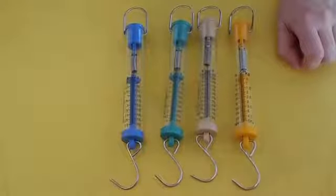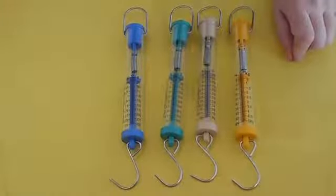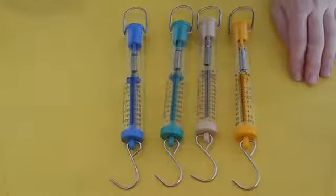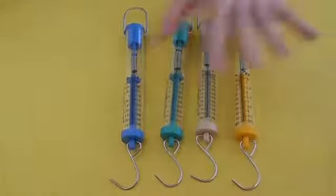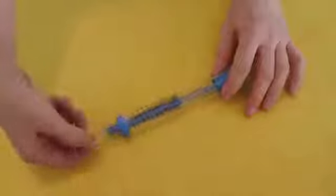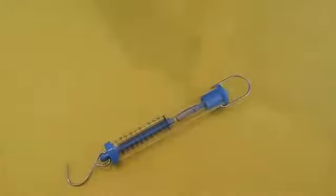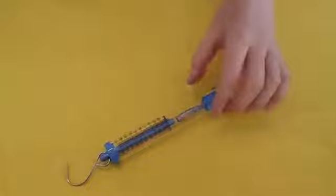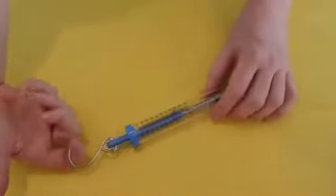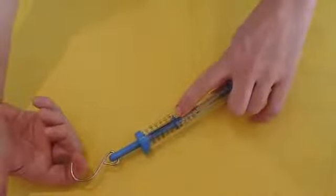So how to use a spring scale. You can hang things from it — that's usually when you're looking at the mass of an object — but generally what you're going to do is drag things. You hook something to the hook and then you drag it across the surface, and as you drag it you need a partner. One of you really focus on just dragging nice and smooth. The other one, as the item is being dragged, needs to watch the indicator and get a good estimate as to what number they're going to assign.